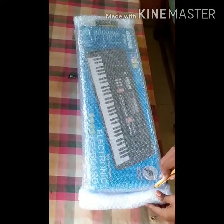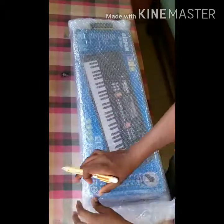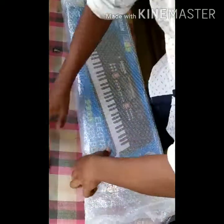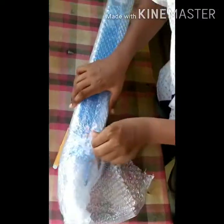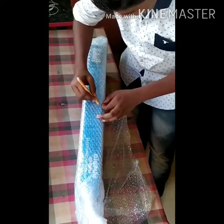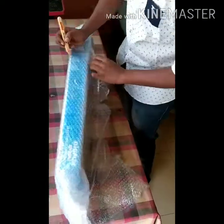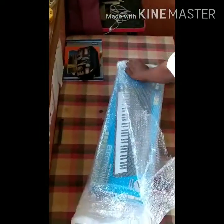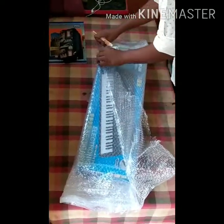Welcome friends, I brought a new video for you — the unboxing of the new Big Fun Piano. It is wrapped with many bubble packets; you can see it is wrapped with five bubble packets.